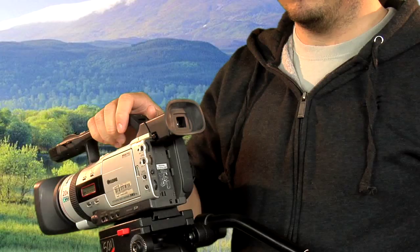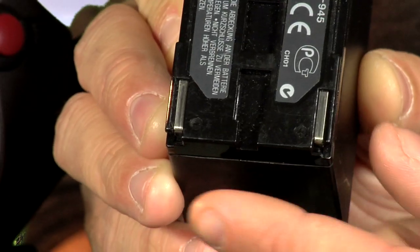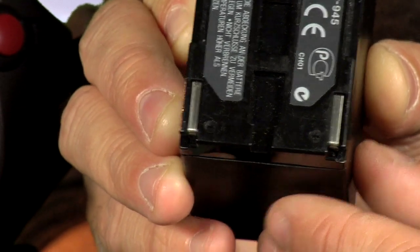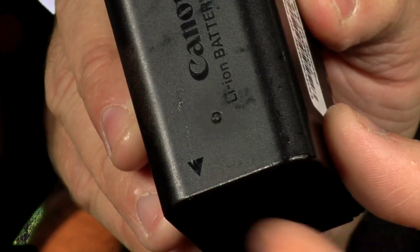At the back of the camera is where you load the batteries — this is the battery. At the bottom are two silver strips that you can see, minus and plus. These strips should be at the bottom of the battery when you insert it at the back of the camera. Also at the back of the battery there's an arrow; this should be facing down when you insert it.